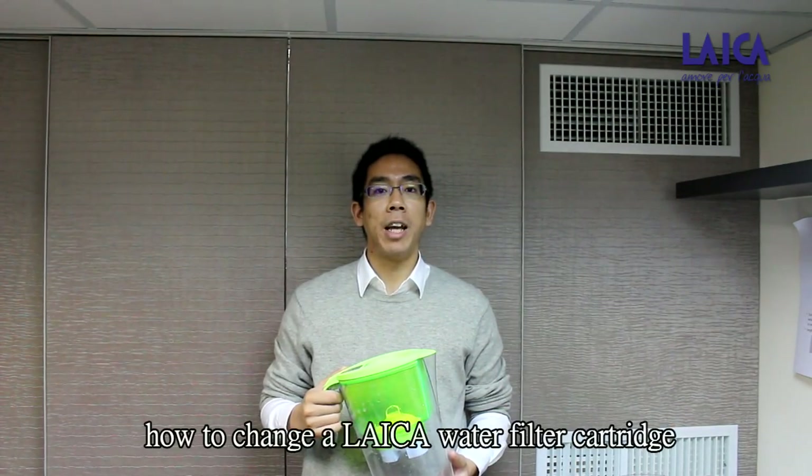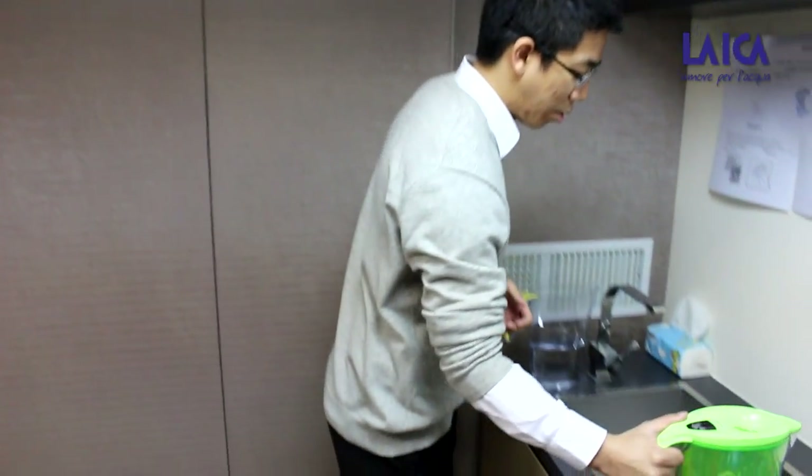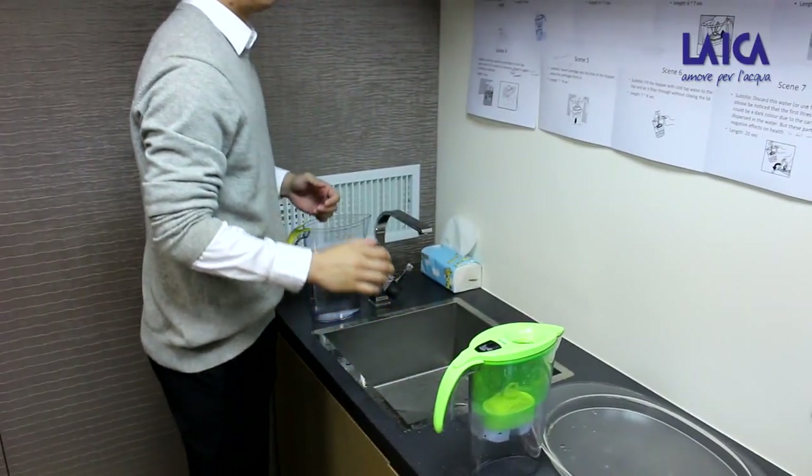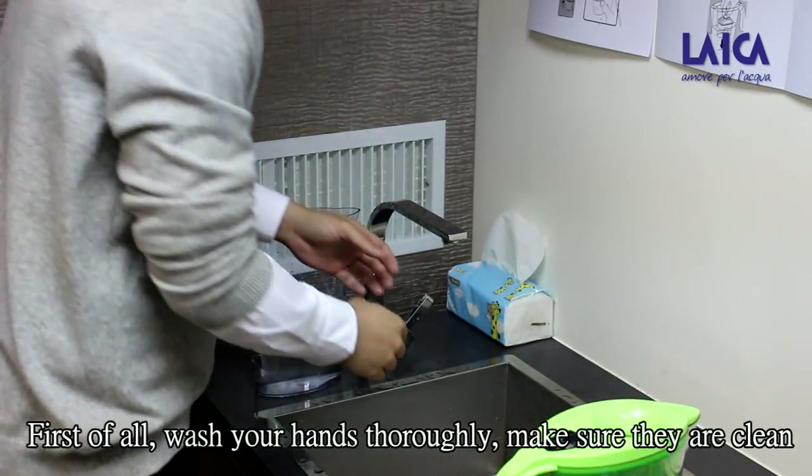Hello everyone. Today I am going to show you how to change a Leica water filter cartridge. First of all, wash your hands thoroughly. Make sure they are clean.